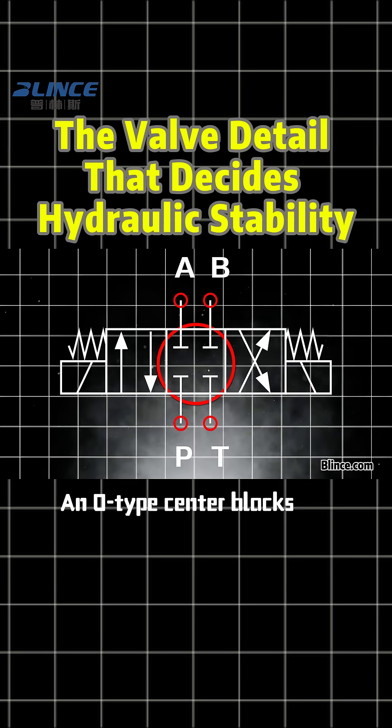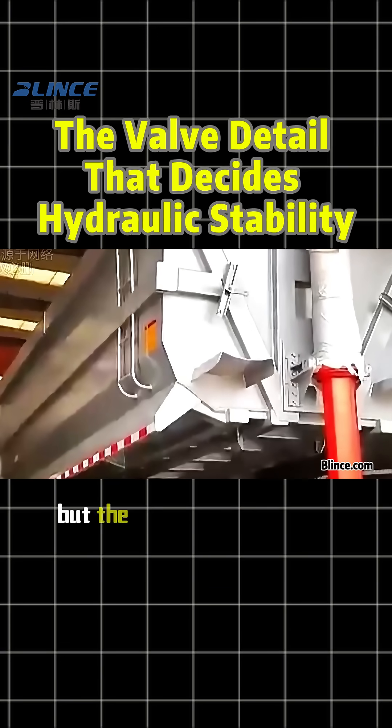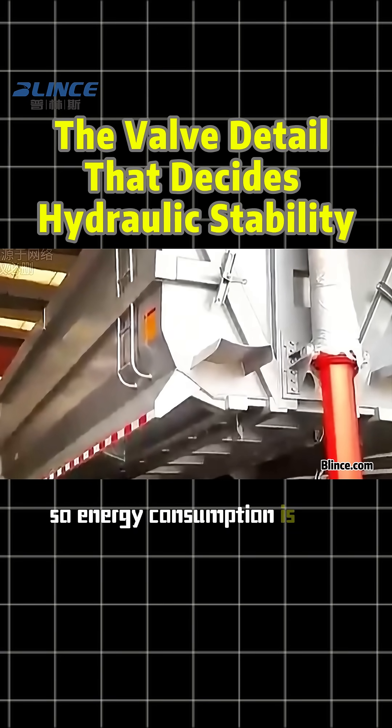For example, an O-type center blocks all ports. It locks the cylinder firmly and gives high positioning accuracy, but the pump cannot unload, so energy consumption is high.